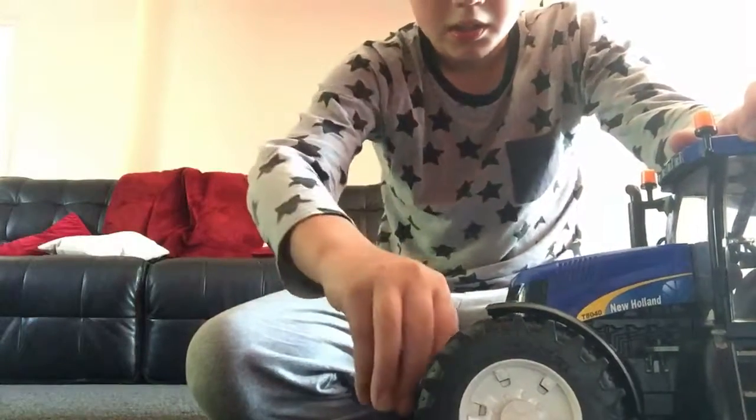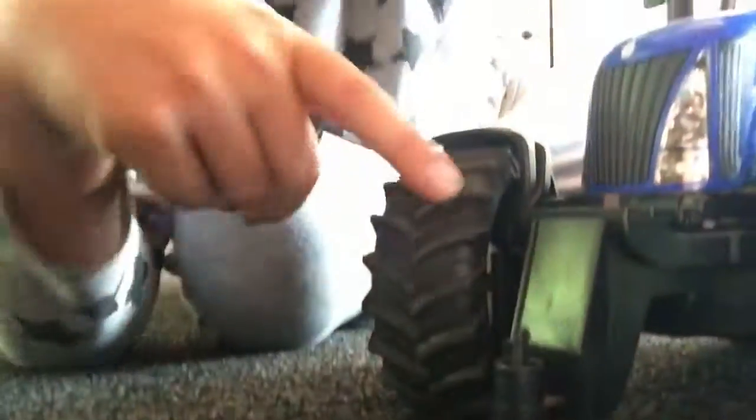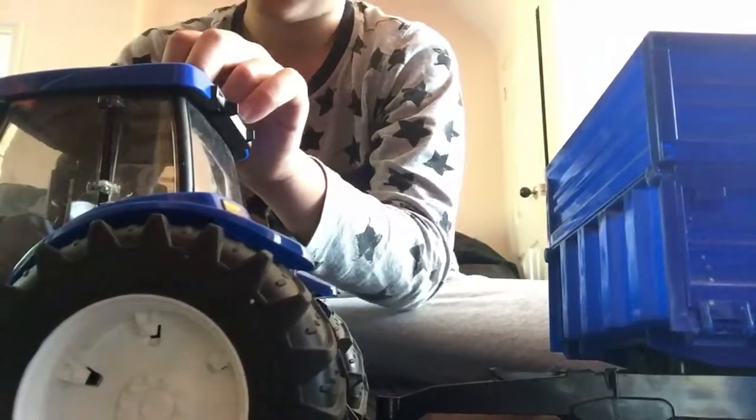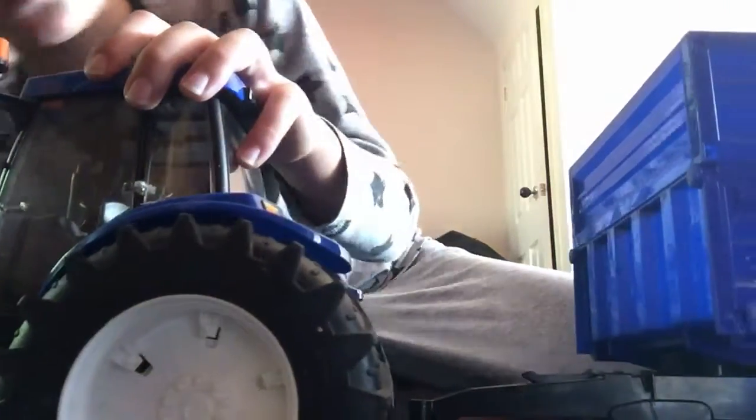This is the weight that comes off as well. There's another hook there - you can put like another trailer or something like that. You can take this off and have like another trailer. Anyway, talking about trailers, let's move on to the trailer - and then you just put the weight on. So moving on to the trailer, let's take it off of the New Holland tractor.